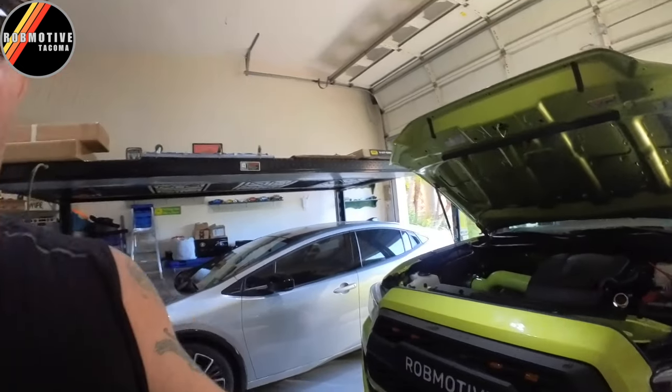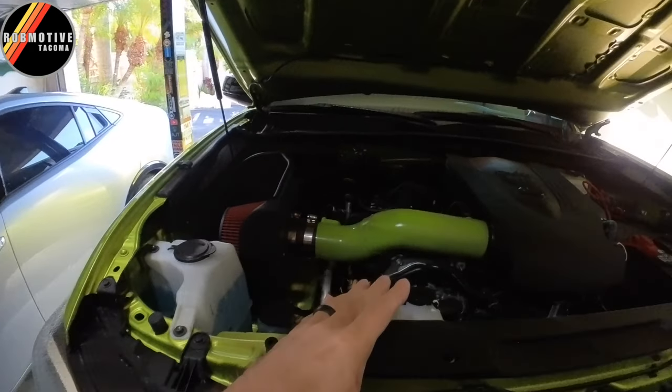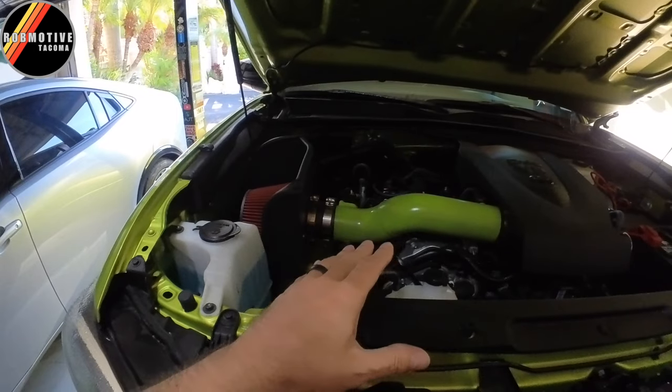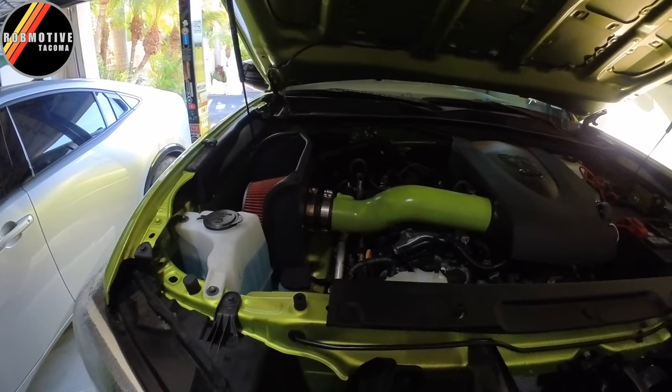I did eventually go to a TRD exhaust. Some people have said they notice a throatier sound with the TRD exhaust on the Tacoma, but personally, for the money that you spend, I don't think it's worth it — I just didn't really notice much, if anything at all. You're much better off going with a cold air intake of some sort. The one I have that I get a lot of sound from is from Rough Country — it's a K&N, I believe, just rebranded. I get a lot of sound out of this and it gives me what I want.